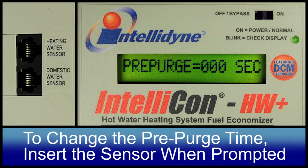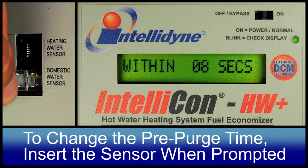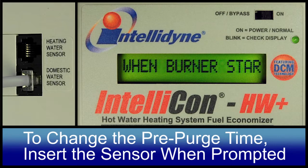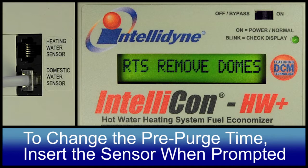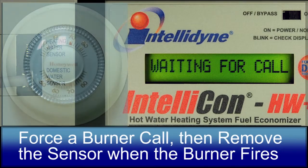Pre-purge. This parameter indicates the pre-purge time currently programmed into the controller. The default value is 0 seconds. Next, you'll be prompted to change by inserting the sensor plug within 10 seconds. If not inserted within 10 seconds, the controller will advance to the next configurable parameter.